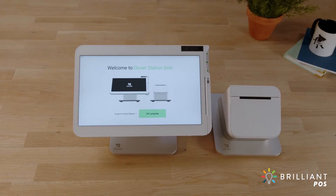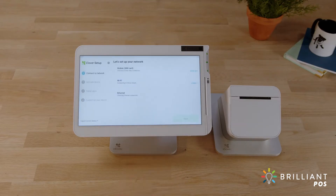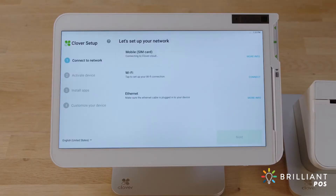Select the language for your setup and follow the setup wizard to activate your Solo. Now let's connect to your network and activate your device. You can connect via mobile, Wi-Fi or Ethernet, whichever works best for you. We'll walk through connecting to each.